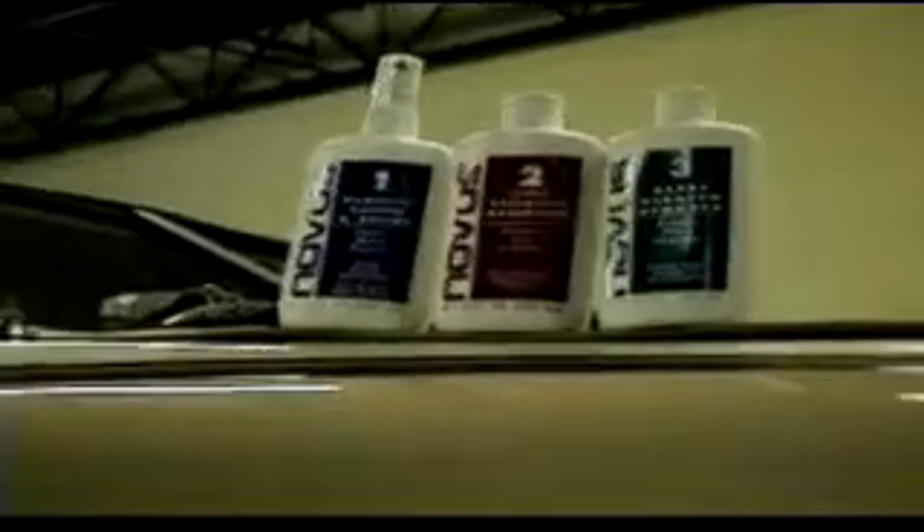Novus polishes are also used by many boating enthusiasts. It works brilliantly on fiberglass and acrylic windows. Novus Plastic Polish also removes oxidation and weather damage from fiberglass boats, restoring the finish to like-new condition.